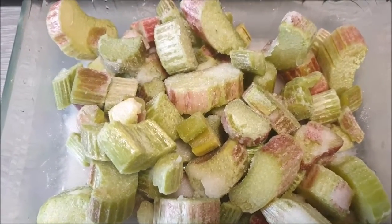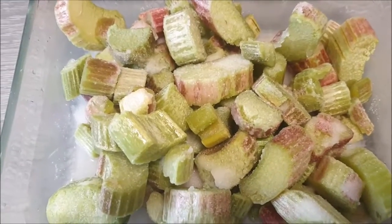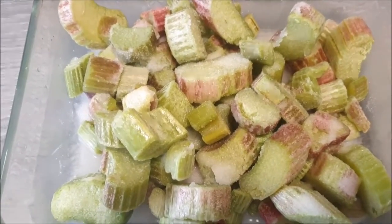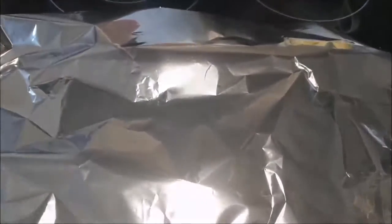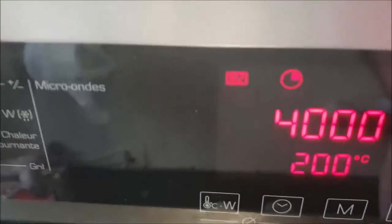For step one, I've put the stevia sugar on top of the rhubarb and tossed in the juice of one lemon, then mixed them all together. I cover that with foil and I'm going to put it in the oven at 200 degrees for 40 minutes.